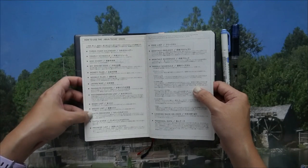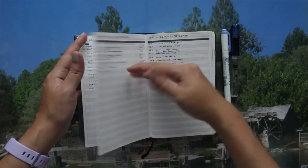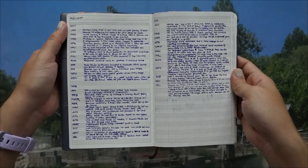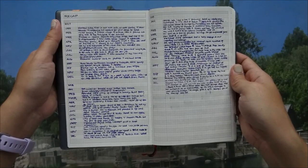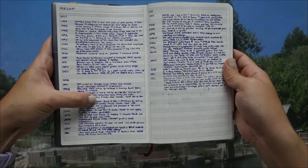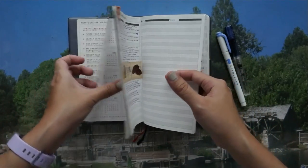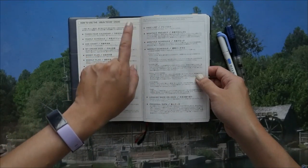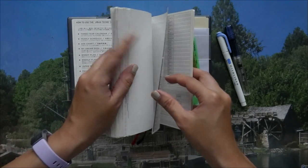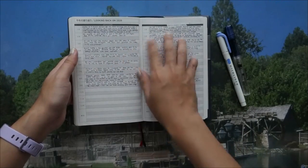I don't use the recommendation list or promise list, but I do use the free list. The free list is actually a recap of years 2017, 2018, and 2019. I transferred over highlights from each year: 2017 was a Starbucks planner, 2018 was a large-term bullet journal, and 2019 was a Rhodia Goal Book. It's all summarized per month. There's also a 'Looking Back on 2020' section at the very end.